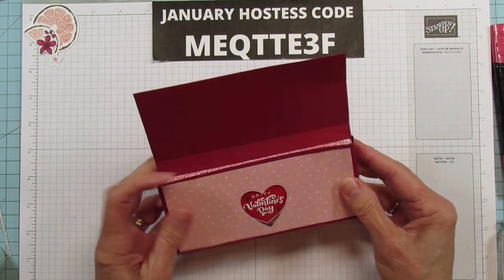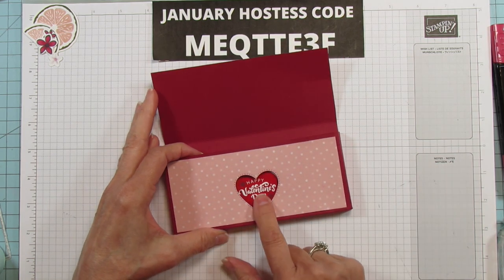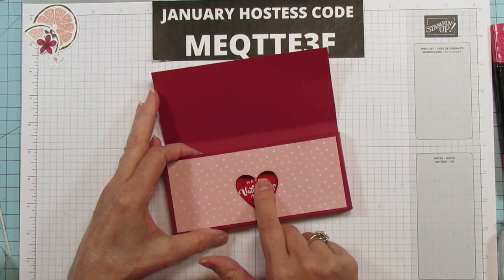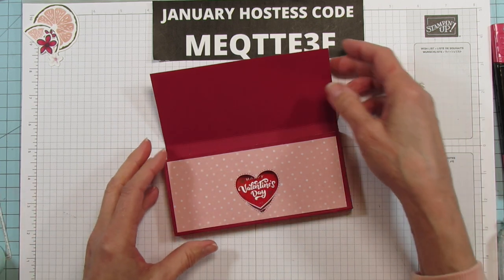They're sealed really good. We'll take our candy bar and let's see how we did — oh, look at that, just about perfect! So 1⅛ and 3⅛: put a dot there and then use your heart die to cut it out.